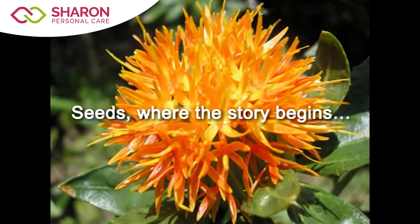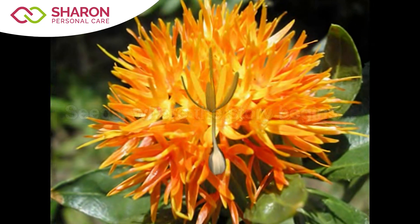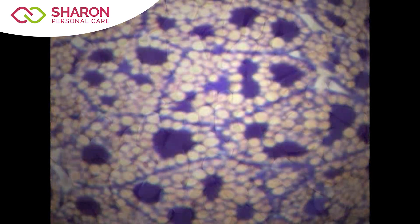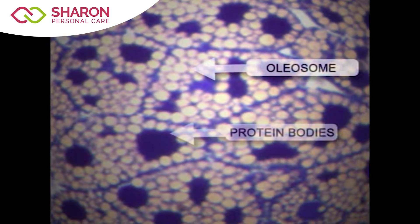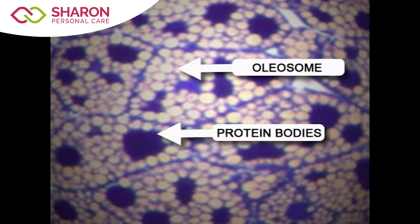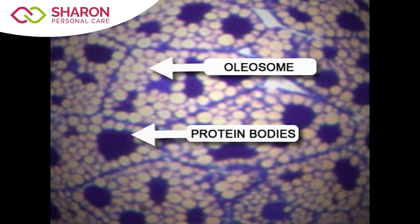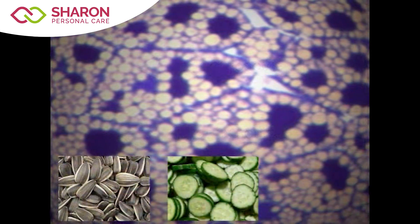Seeds — where the story begins. Seeds store oil, which is used as the energy source during germination. Oleosomes are reservoirs that function to protect this oil. These reservoirs have evolved over millions of years and are found in virtually all crops, botanicals, and nuts.